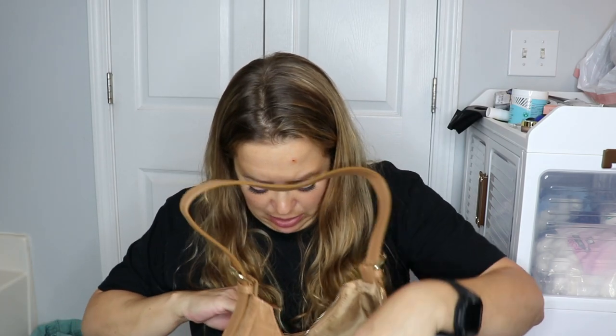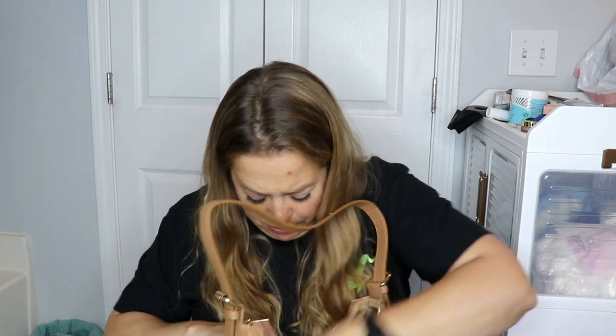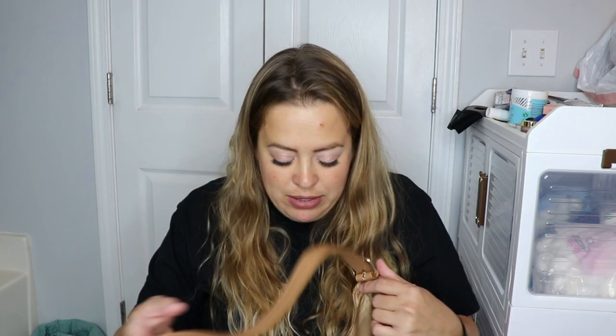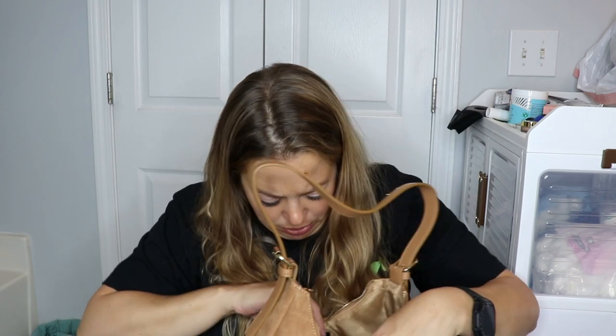Let's see what the inside looks like. It's really deep. Oh, there's a rip in it — no wait, that's just the paper. I was scared there for a second. So there are no extra pockets inside — it's one big centerpiece. You do have a little zipper pocket in the back, but other than that it's just an open purse, which is fine. This would go with so many cute outfits. I'm very happy with that.